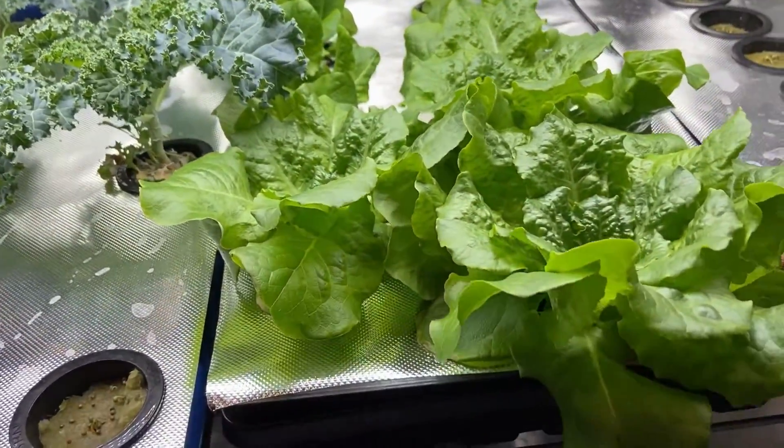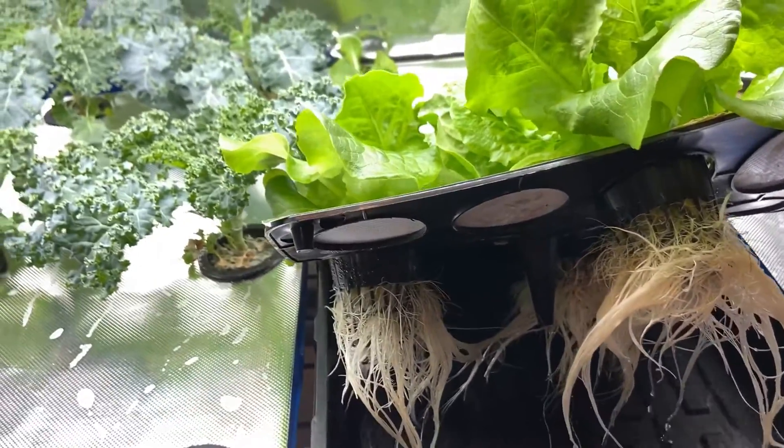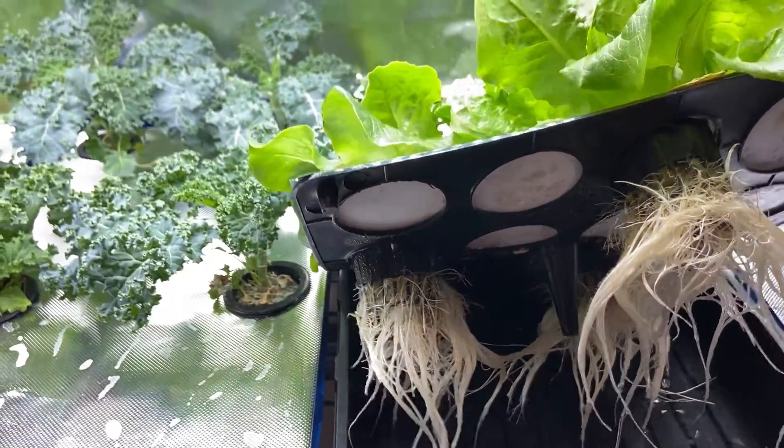Root rot can easily be detected by inspecting the plant roots. Healthy roots should be white or pale and strong.